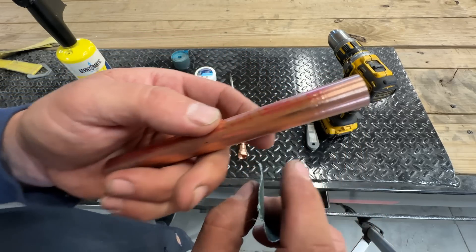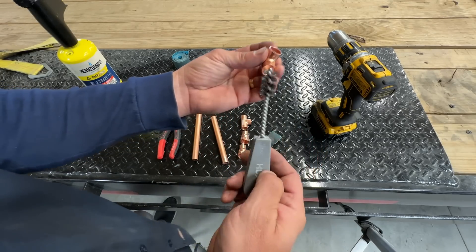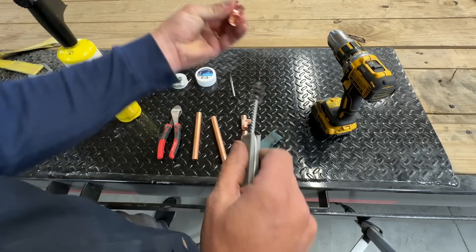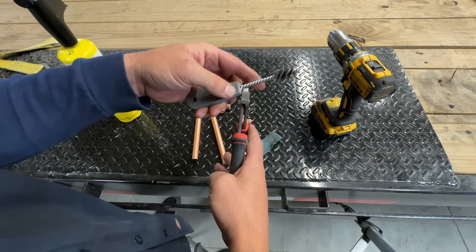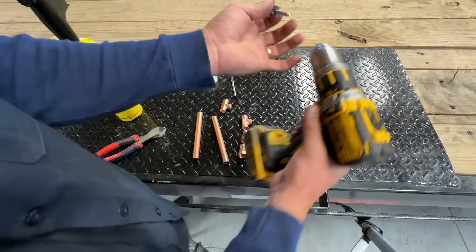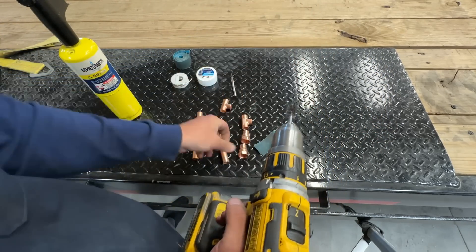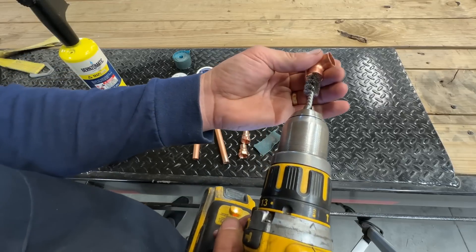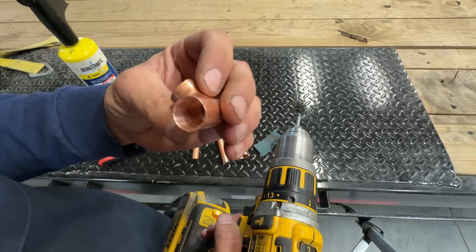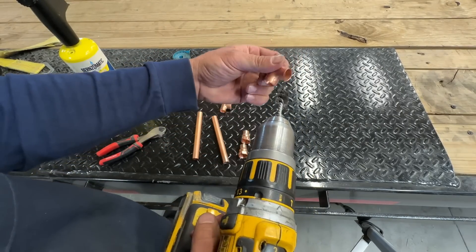The end should look something like this. And then you need to do the same thing for the inside of the fitting. You can use one of these things right here. I saw somebody had a really cool technique where he took some side snips, cut the end off, and then chucked it up in his drill — it made the process a lot faster to clean the inside of the fitting. And then the same thing with the inside of that fitting — make sure that whole coating is off there.